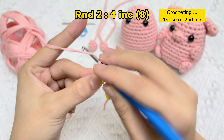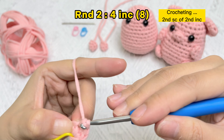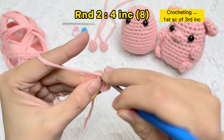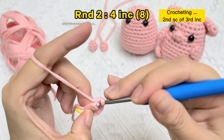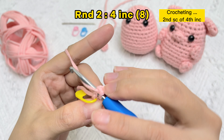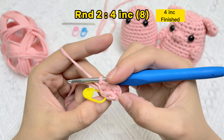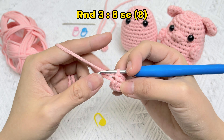One SC stitch in the same stitch hole — two SC stitches. One SC stitch, then in the same stitch hole — two SC stitches. Round two finished.